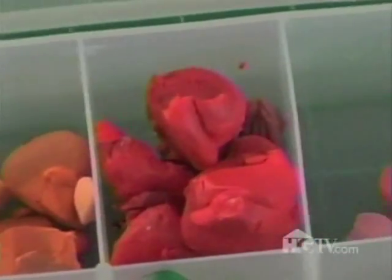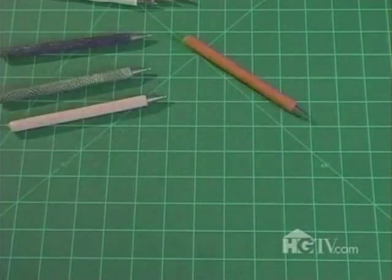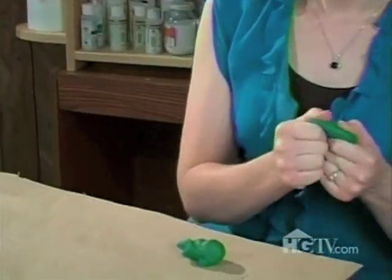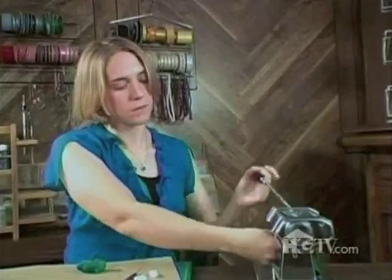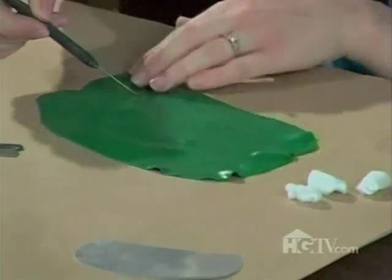Welcome to my workspace. This is where I do my polymer clay work. The first thing I'm going to do for my mailbox desk set is condition my green clay and roll it through the pasta machine. I'm going to cut my base out of this. I'm using a needle tool to cut a freehand, kind of a curvy shape. My base sheet is laid out, and now I'm going to start on the textured top part.